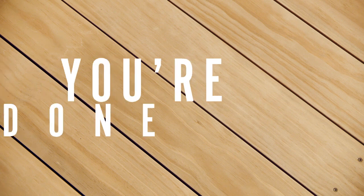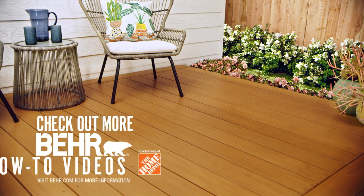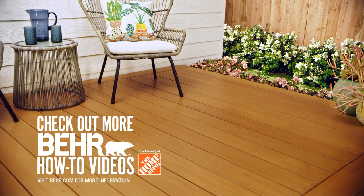Nice work, now you're ready to prep. Sanding your deck is a tough job, but will pay off in the long run. Check back often for more Bear How-To videos.